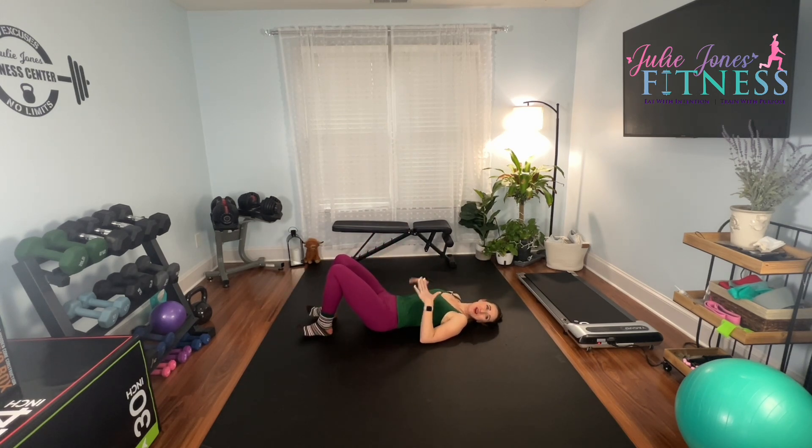We just have one exercise left. We are going to do a dead bug variation, and this is where we're going to go for time — we'll have a minute. We start with legs in table top, arms up.